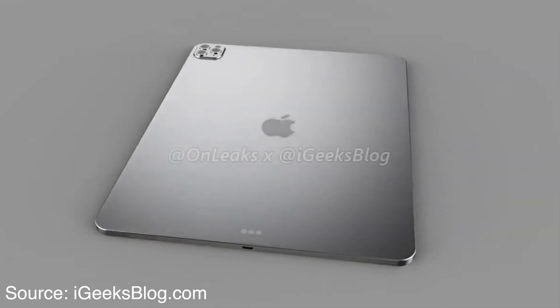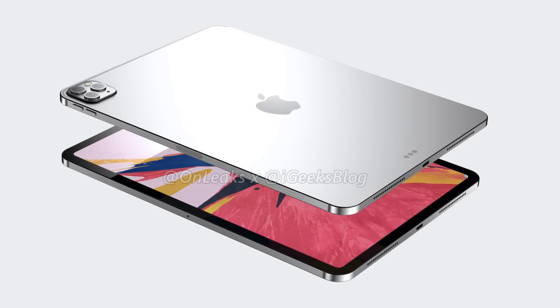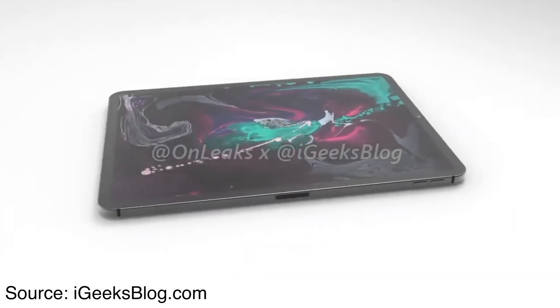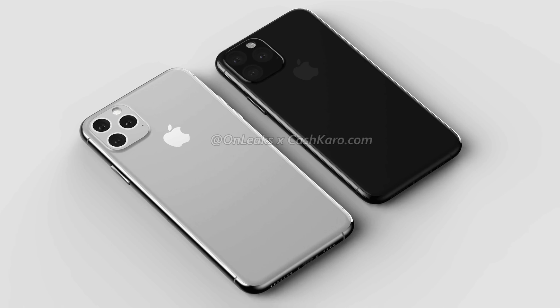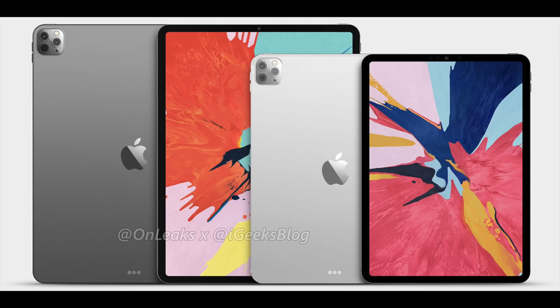Hey, what's going on everyone? Greg here, and today we are getting some of our first looks at renders of the 2020 iPad Pro, courtesy of OnLeaks in collaboration with iGeek's blog. Let's go over everything we can expect, including design, features, release date, and why Apple might just be sticking three cameras on the iPad Pro. These renders come from OnLeaks, who has an astounding reputation of leaking final designs for Apple's hardware. He also provided the iPhone 11 and iPhone 11 Pro final design renders, so I have a lot of confidence that this will be the final design of the 2020 iPad Pro.